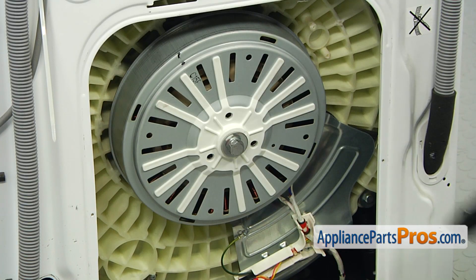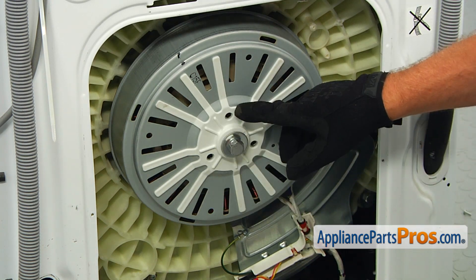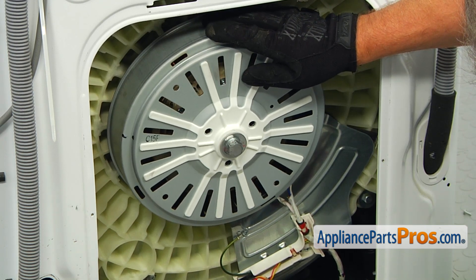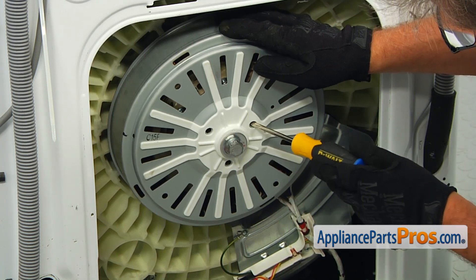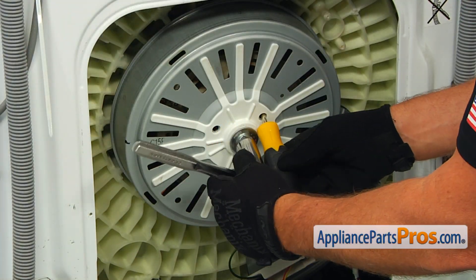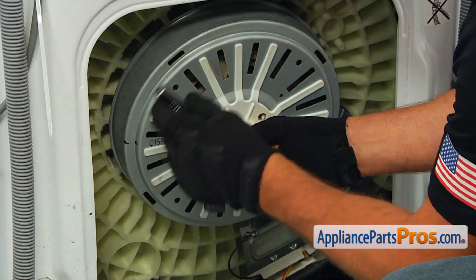To take the rotor out, we need to remove the 19 millimeter bolt in the center. It's going to be a bit hard to do, but there is a trick. Do you see those three holes? Align the bottom one at six o'clock and the other two at ten and two o'clock accordingly. You can insert the Phillips screwdriver in the hole on an angle to jam the rotor. To break loose the motor bolt, install the 19 millimeter socket wrench onto it and turn the bolt counterclockwise, jamming the rotor with the screwdriver simultaneously.